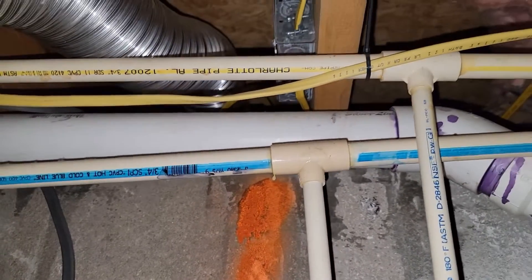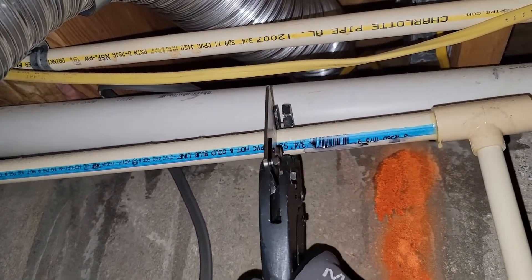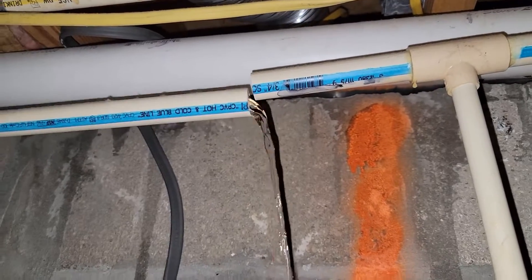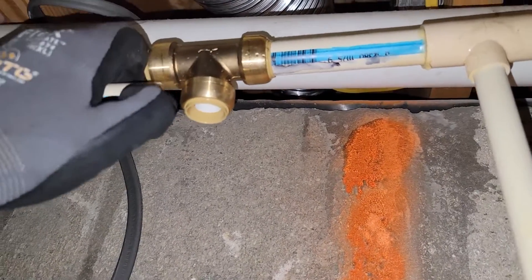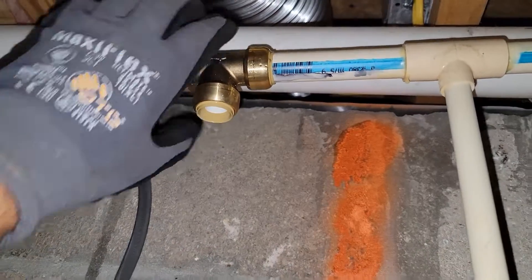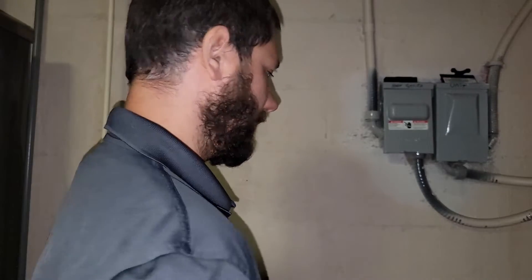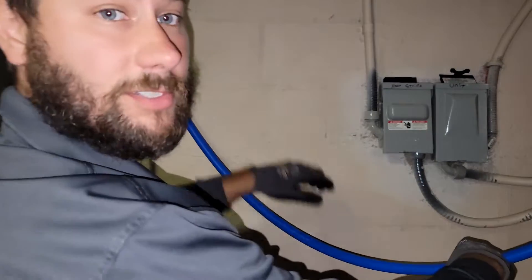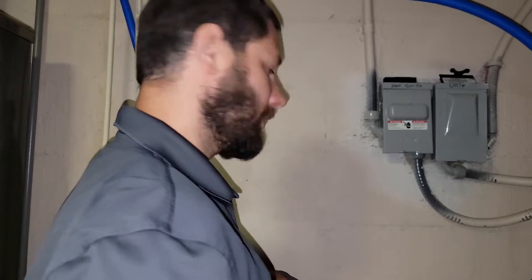I'm going to cut my line here. Now I'm going to install the SharkBite fitting. Got the SharkBite fitting on there. Now I'll connect my other line and put my PEX tube in here. Got another SharkBite fitting — it's a shutoff — so they can turn the water supply off if they want, before the fittings I've installed to the right. Got the PEX tubing installed to my SharkBite T up there connected to the water supply. I'm going to install this right here and then connect it to our components.